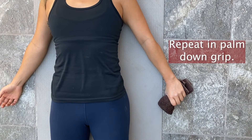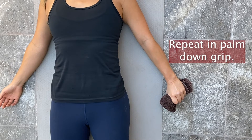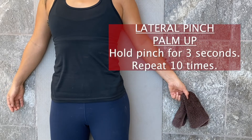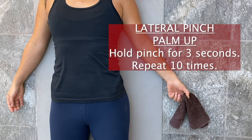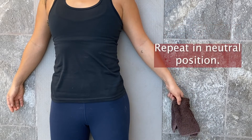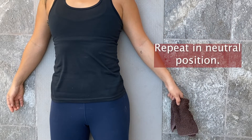You're going to perform the lateral pinch. With your palm up, hold your pinch for three seconds, release, and repeat ten times. Then repeat the lateral pinch exercise in the neutral position.